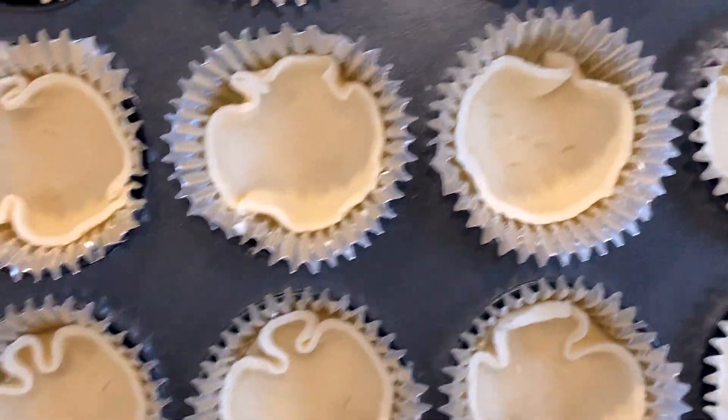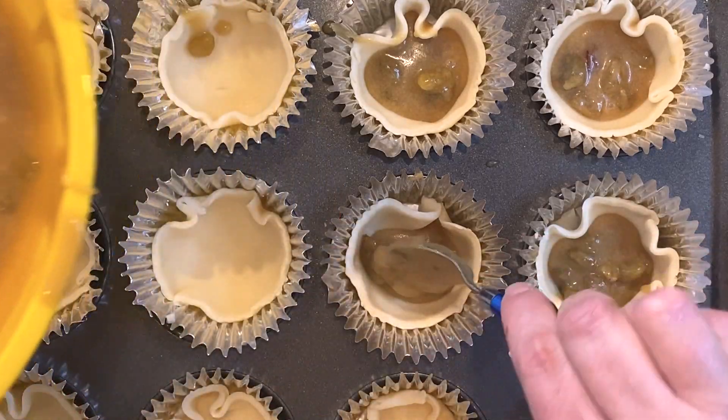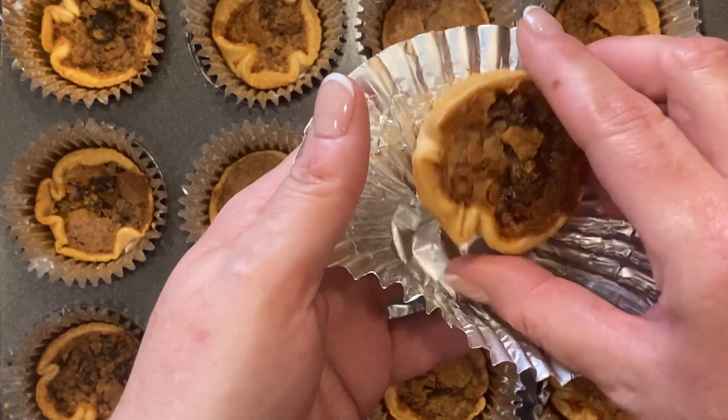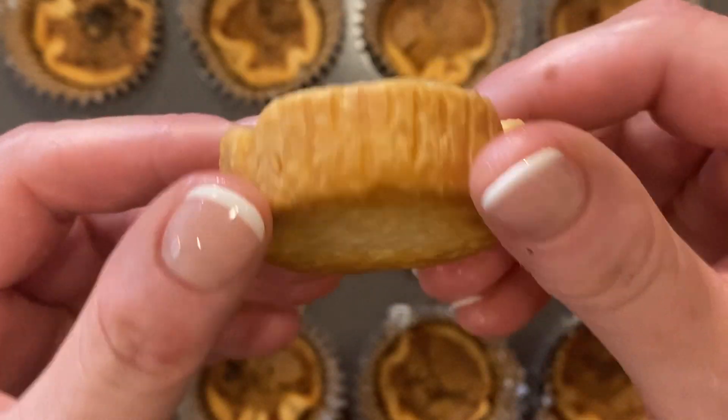Then add the filling — supposedly halfway up, but I always overfill them. Thus the need for the tall foil cups, right? Bake them at 350 degrees Fahrenheit until the pastry is golden, about 30 minutes, then let them cool in the pan. Even if they boil over a bit, they'll pop right out, and that boiled-over crunchy part is the best.